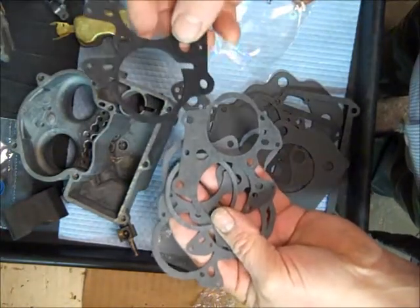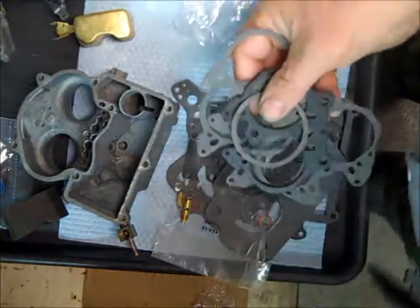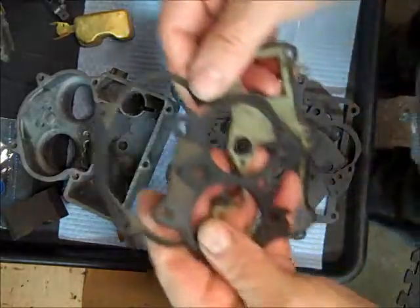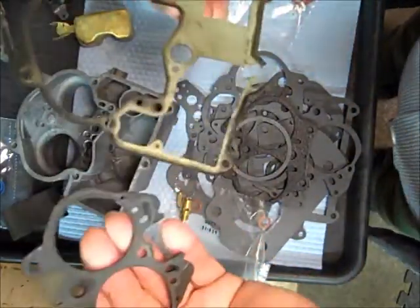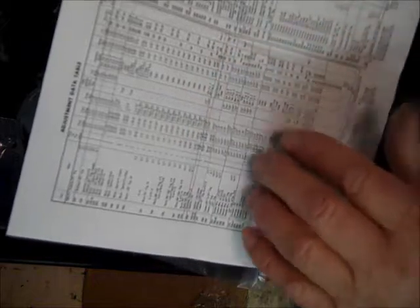There's your throttle body gasket and the choke gasket. As you can see, there are several different throttle body gaskets. I also saved the old gaskets, trying to be careful not to mess them up when I take the carburetor apart. Assuming these were correct to start with, you can match these up with the new gaskets. It comes with a good instruction sheet with an exploded view, cleaning, reassembling, and some special instructions on how to set things on the bench, along with lots of information on adjustments. On the back is your data table — depending on your type of car, you find your car in there — like Cadillac, all 1958 — and it'll tell you the float level, float drop, et cetera. So that's the kit.